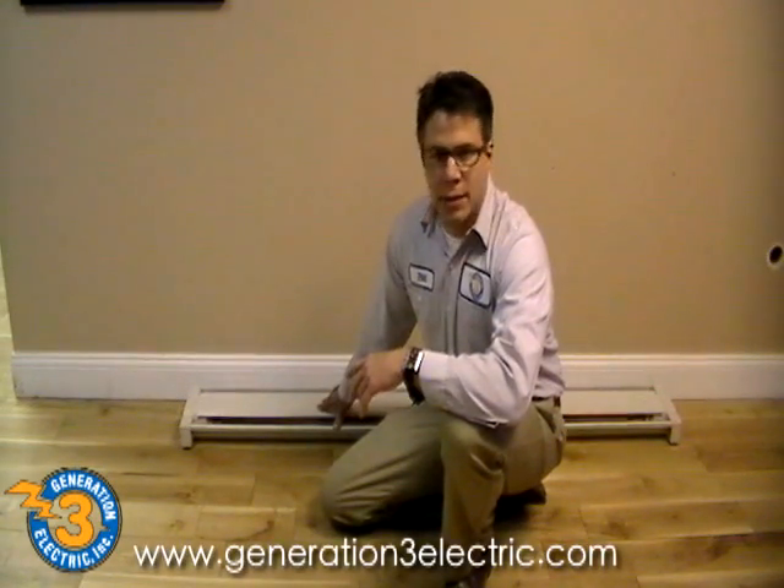The heater itself will call for about 6 or 7 amps at full power. It's 1500 watts and a 240-volt unit.